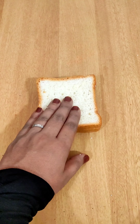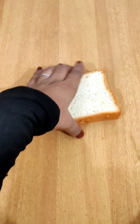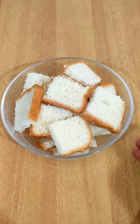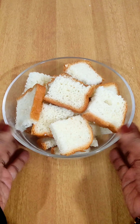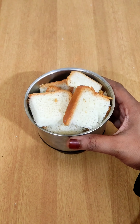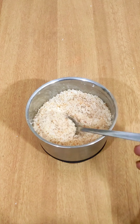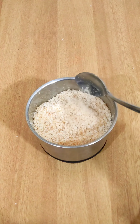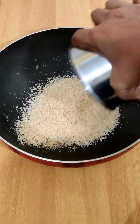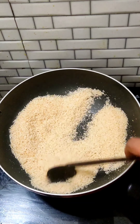Then we will cut a little bit of bread crumbs and cut a little bit of bread pieces. We will cut a little bit of bread pieces and mix it in a small jar. We will cut a little bit of powder in a pan. The Ho Harley Pizza is ready.